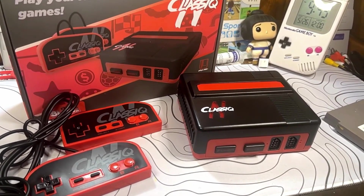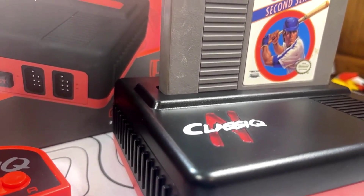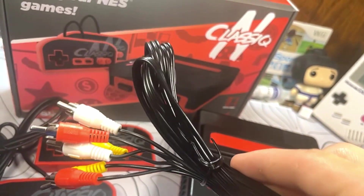This is the Classic N, an old-school NES clone. It's supposed to be able to play all of your original NES games, and it includes the system as well as two controllers and all the cables you'll need for only $20.